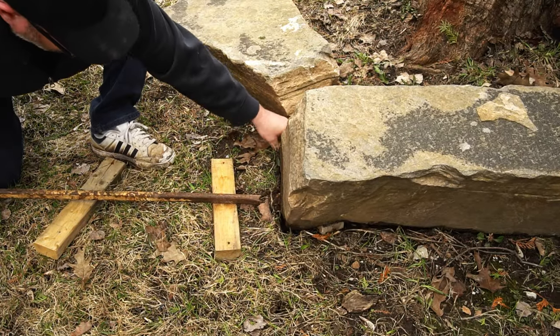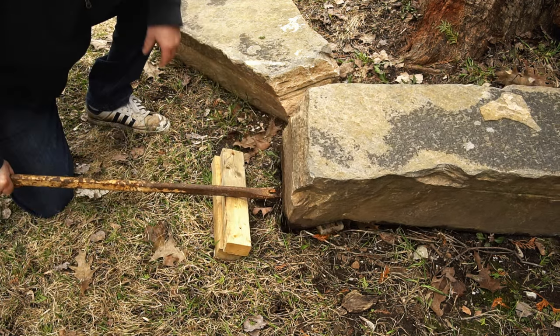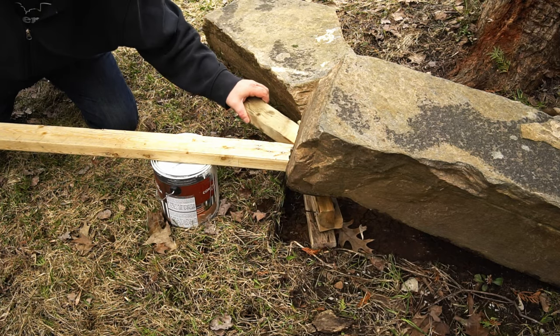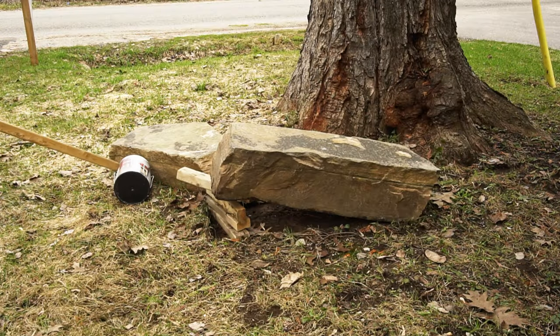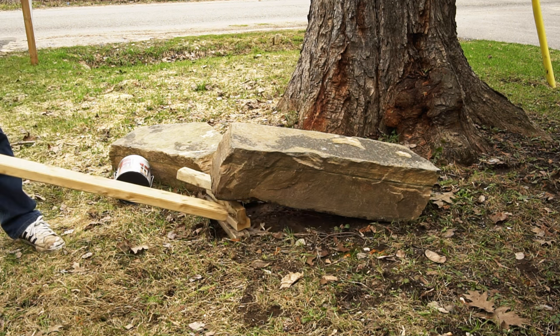Working against me here are a couple of things. First, the ground is really soft. Second, the stones are not a regular shape — they're flat on top and bottom, but the ends are not straight at all, so it's not going to stand up on its own like a block that's squared off on the end. The block I'm working with is also longer than the ideal length, but that shouldn't be too much of a problem.